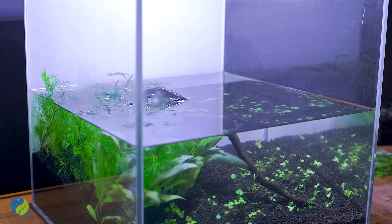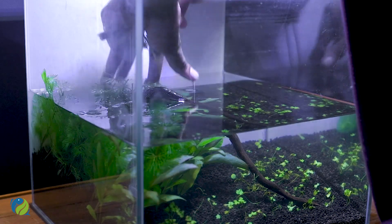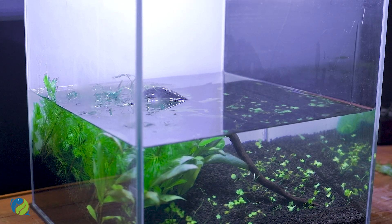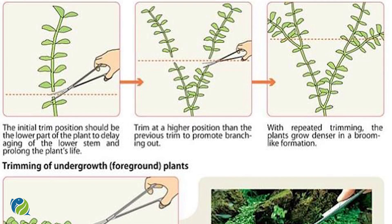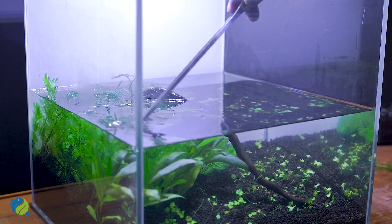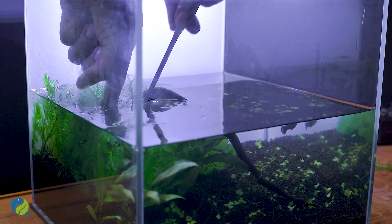When you have to trim, you can cut stem plants. In this case, we have 10 stem plants. So we have to re-plant them in the nanotank. We have to trim the plants and re-plant the whole plant. For example, if you cut 5 plants, you re-plant the stem plants. The stem plants will be joined, and then we will re-plant them.